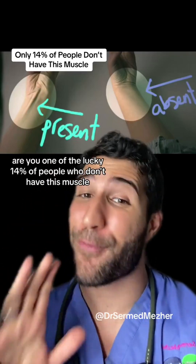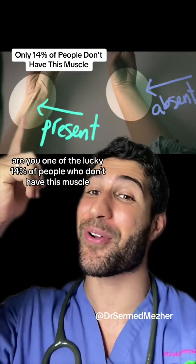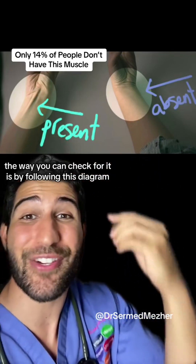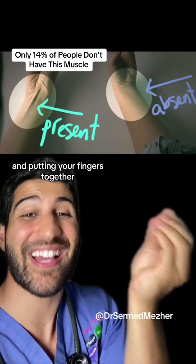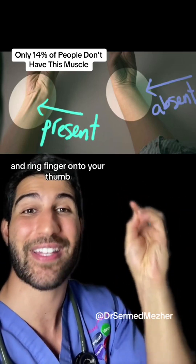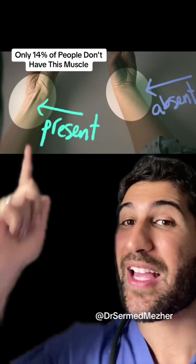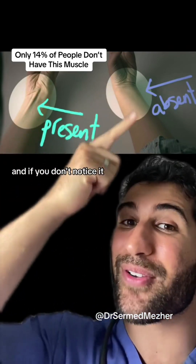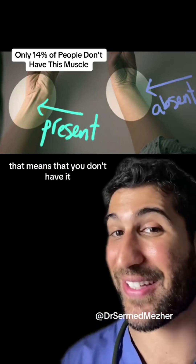Are you one of the lucky 14% of people who don't have this muscle? The way you can check for it is by following this diagram and putting your fingers together, especially pushing down on your little and ring finger onto your thumb. If you notice this tendon coming out, then that means you do have the muscle, and if you don't notice it, that means that you don't have it.